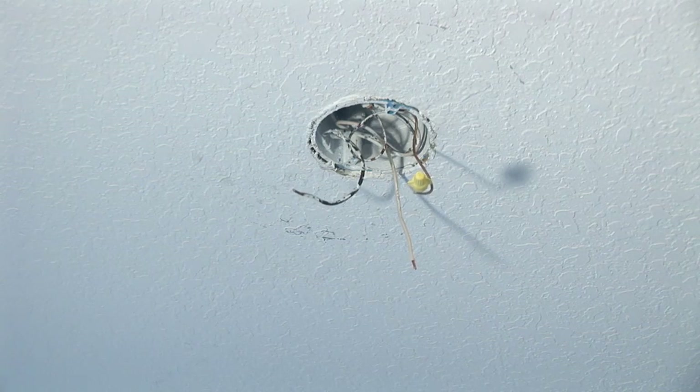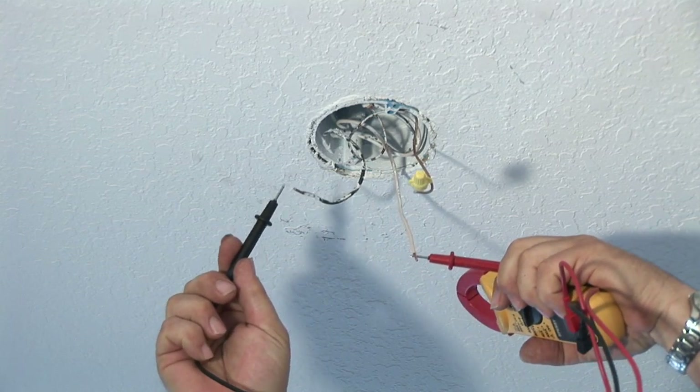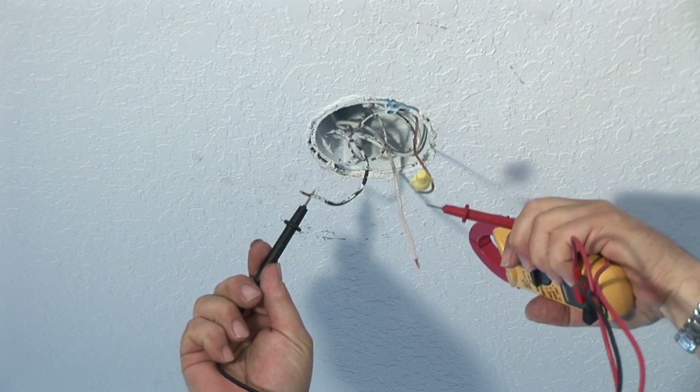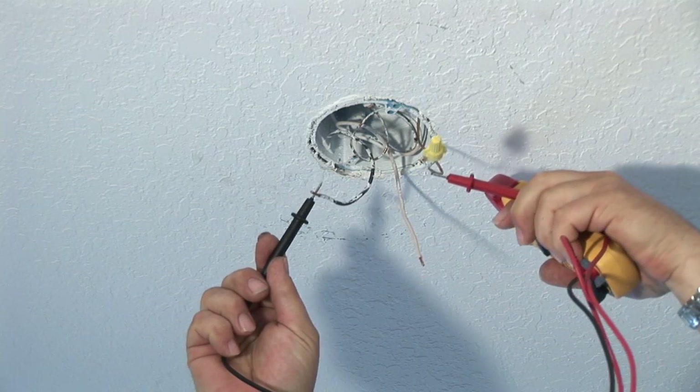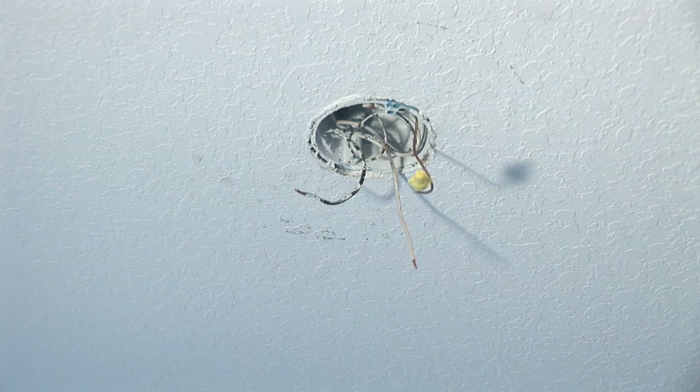First you want to check to make sure that we did turn the power off — black the hot to the neutral. Voltage tester says zero. And I even go to the ground to the hot, and it's zero. So we know that it is turned off, which makes it safe for us to work.